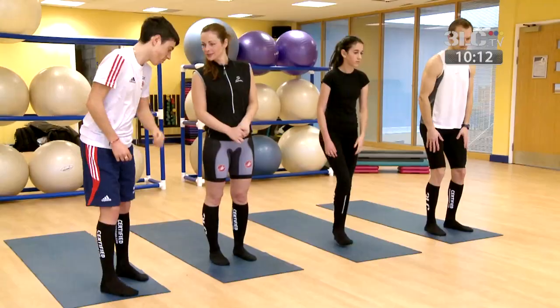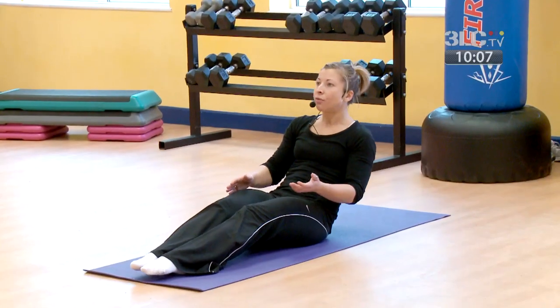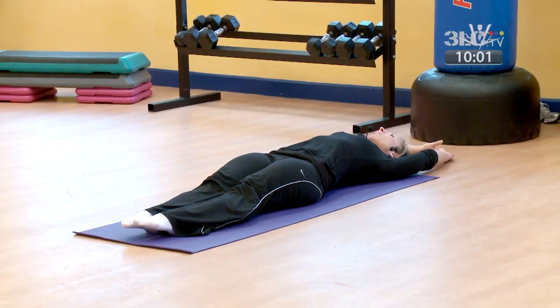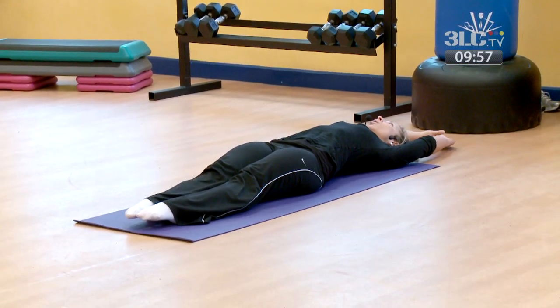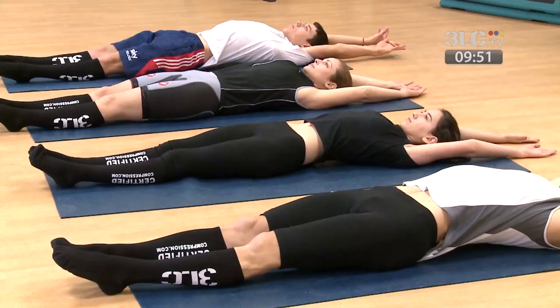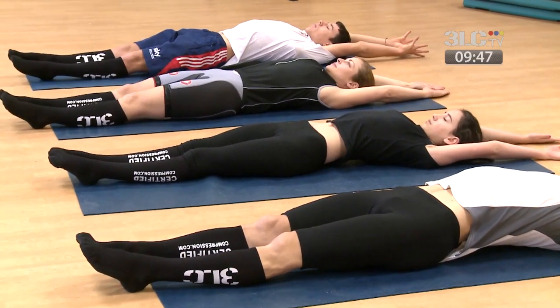We'll start lying down for this one. From this position, fully lie back onto your mat — roll down through your spine, take your hands out above your head, reach away with the fingertips and stretch through the toes, making the body as long as possible. Lengthen out through the entire body. Visualise lengthening through the vertebrae.